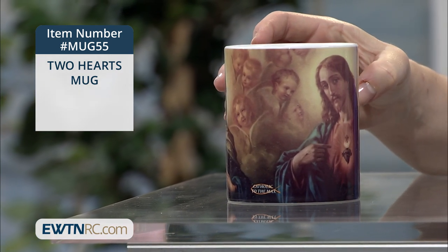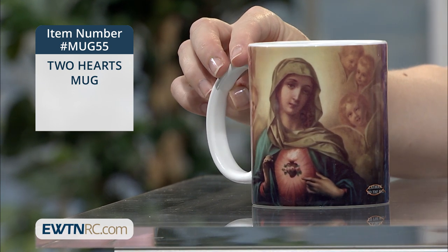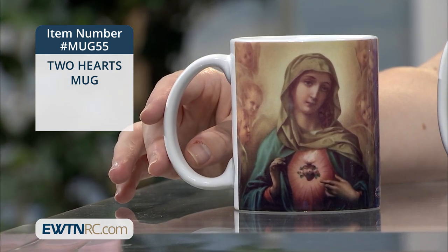It has matching images of the Sacred Heart of Jesus and the Immaculate Heart of Mary on each side, and they're both surrounded by cherubs. The interior of the mug and handle are white.